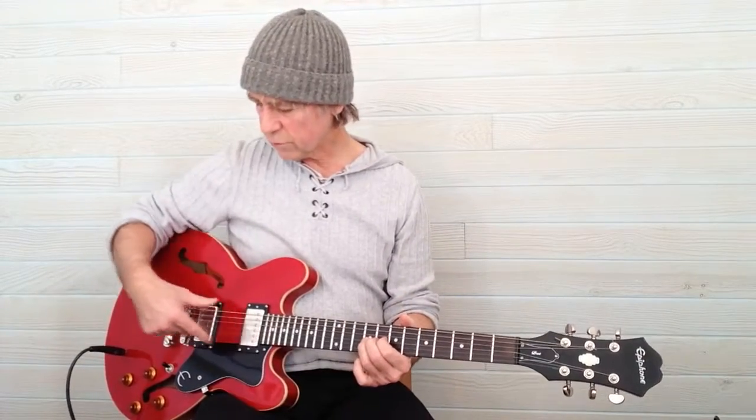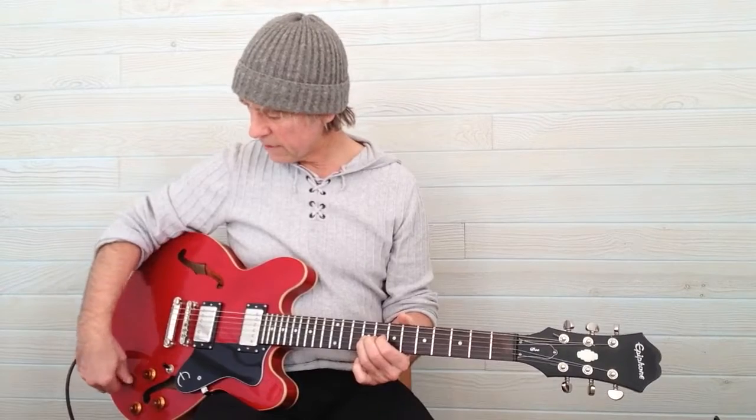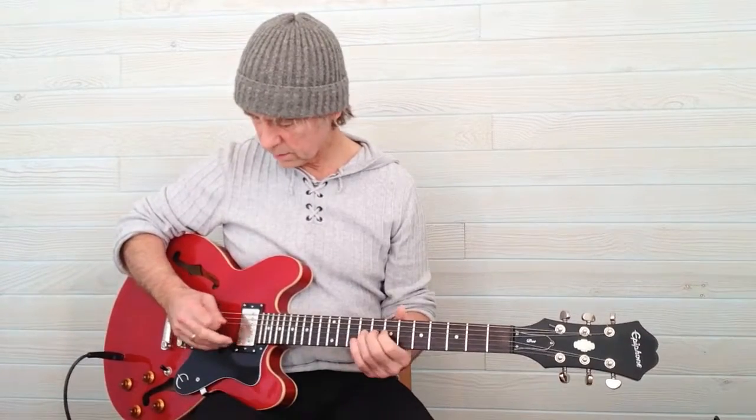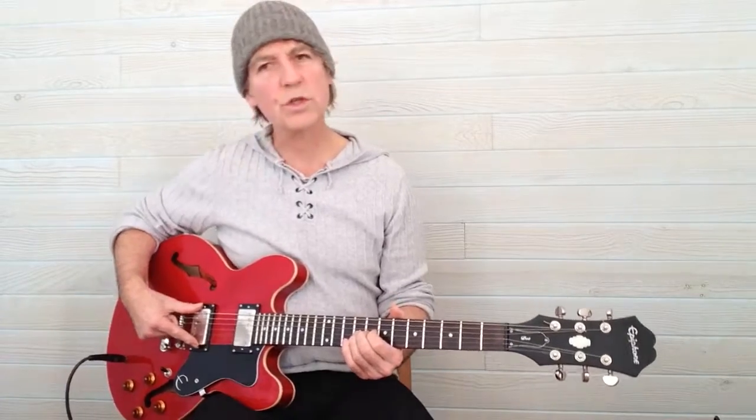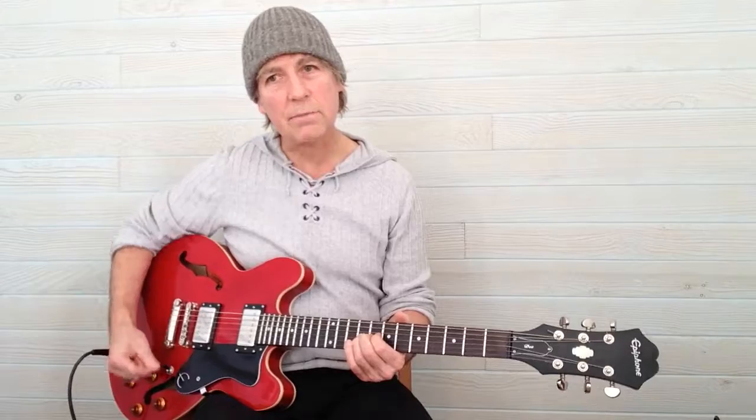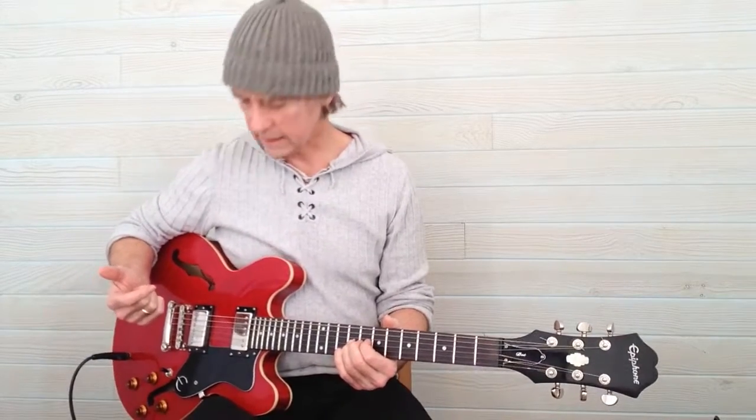So we have different settings for each pickup. We can have a very deep sound, and if we switch to the back pickup we can have a very bright sound. Just by switching the pickup selector switch here we can have control over our sound.